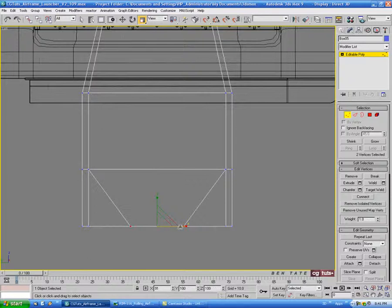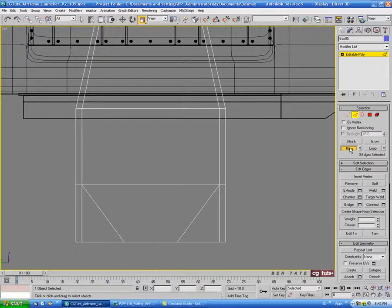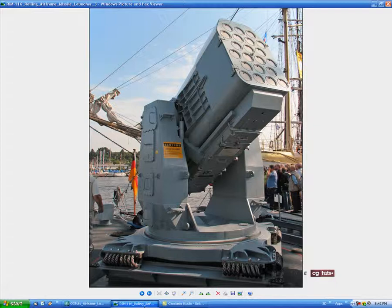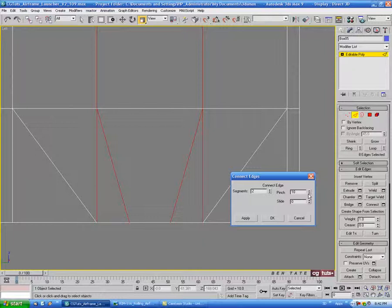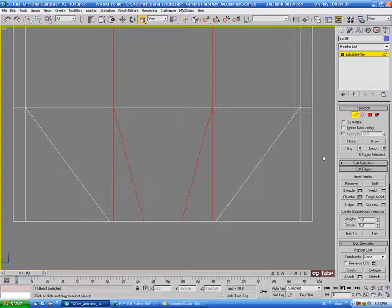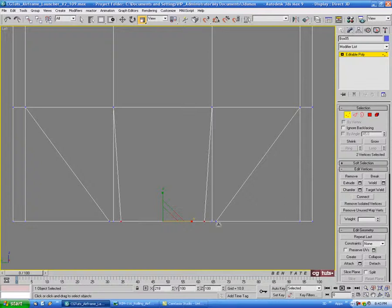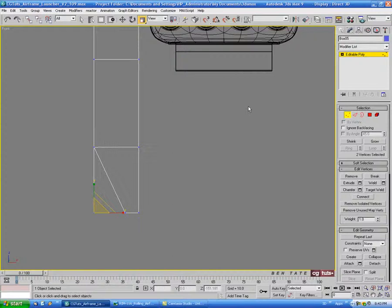Go into edge again, select an edge, do a ring and another connect with two segments — let's do about five on the pinch. Go into vertex, select the two middle verts, and in the front view scale those out to match the back edges. Then in vertex mode, select all the verts on the front edge and pull that back slightly — we have a bit of a reveal here too.